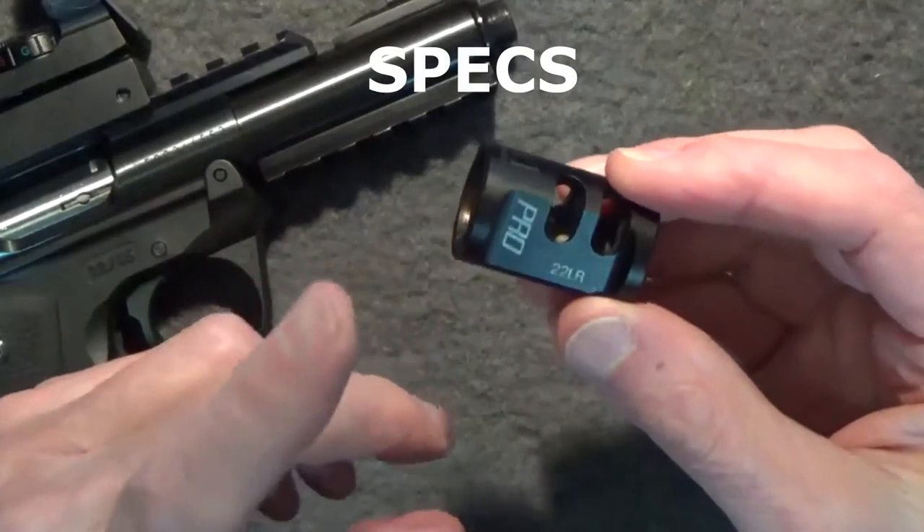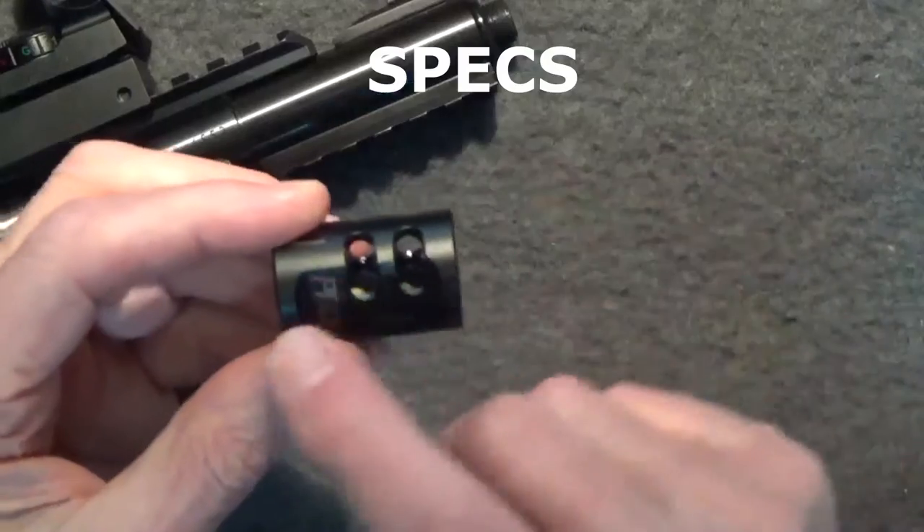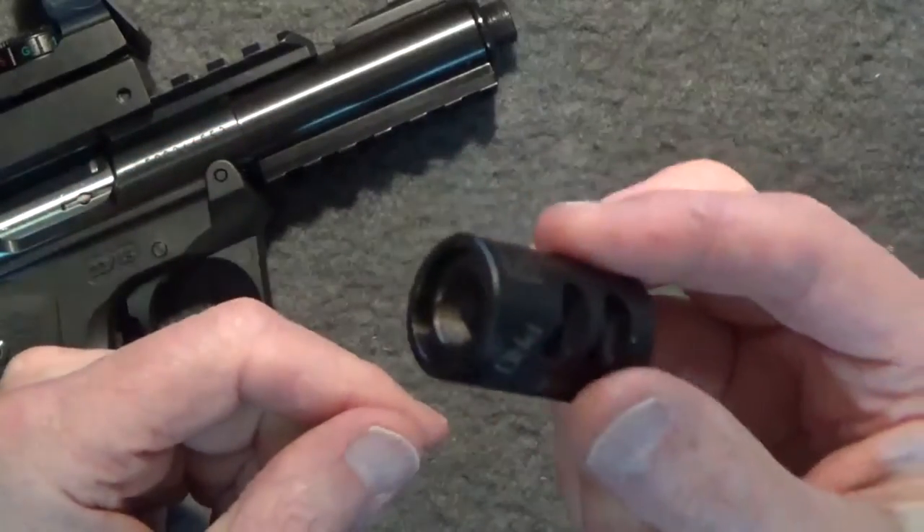As for specifications, the width or diameter is 0.99 inches, the length is 1.5 inches, and the weight is 2.83 ounces.